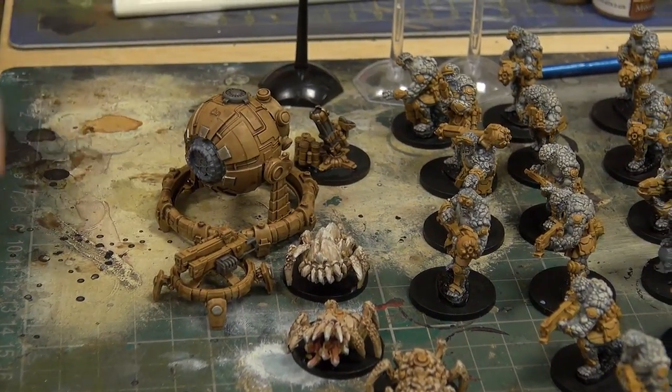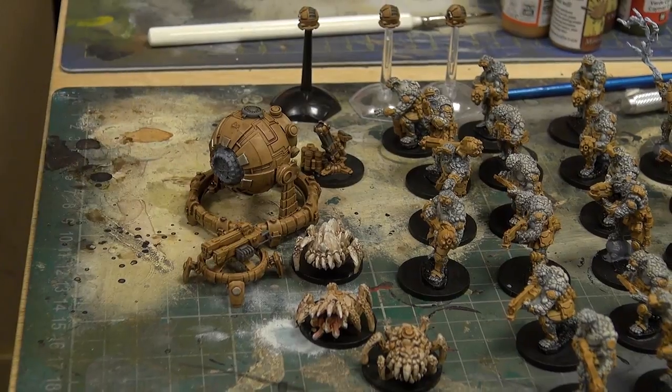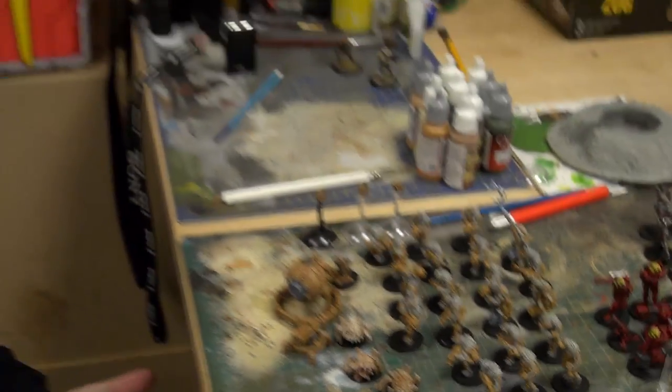Once that was done, the whole thing got a wash. There was also a little bit of plate mail silver added on to the larger turret there. Then that got a soft tone wash, and we're now going to go in with some red tone to start doing lenses and other little detail parts like that.